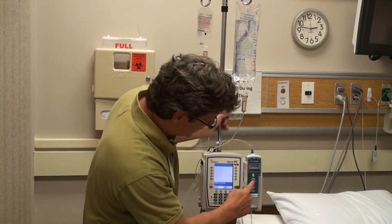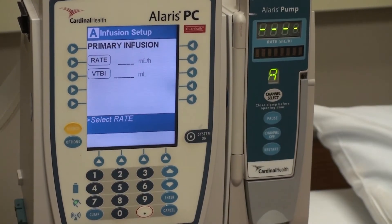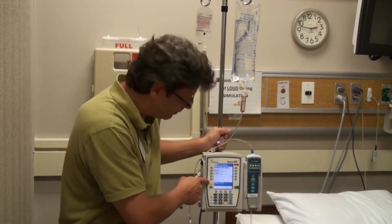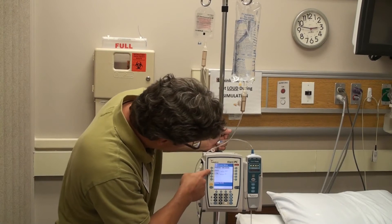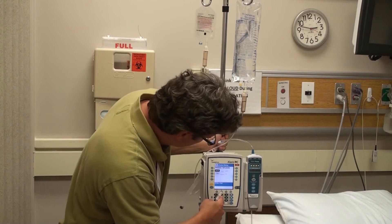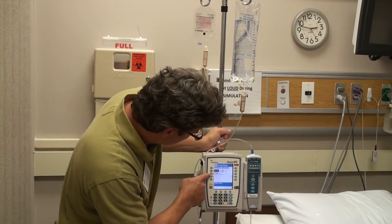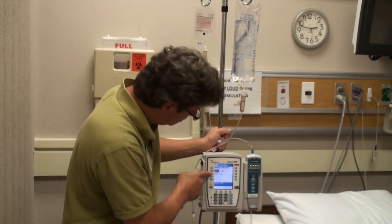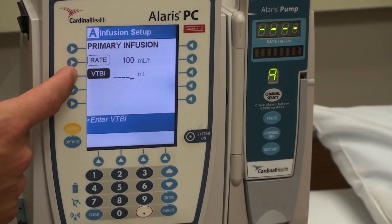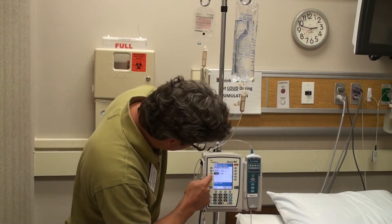What you're going to do is click channel select on this unit here. It's going to ask you for a rate, and you've got buttons on the left-hand side of the Alaris pump. You're going to select the arrow next to rate — for this one let's say 100 milliliters per hour. And then underneath VTBI is the volume of the bag, which in this case is 1,000. Select that and enter 1,000, and then you're pretty much ready to go.